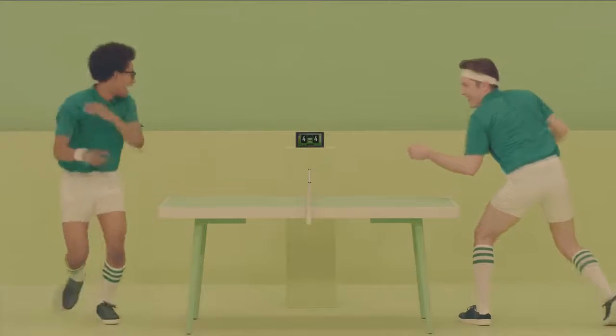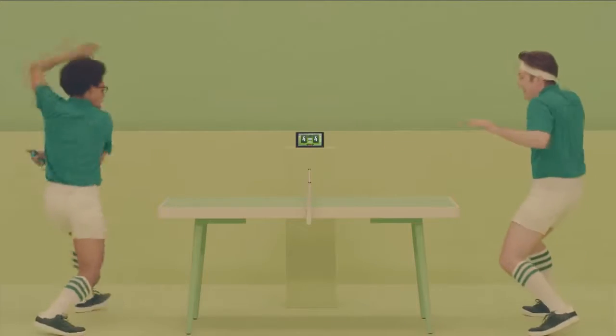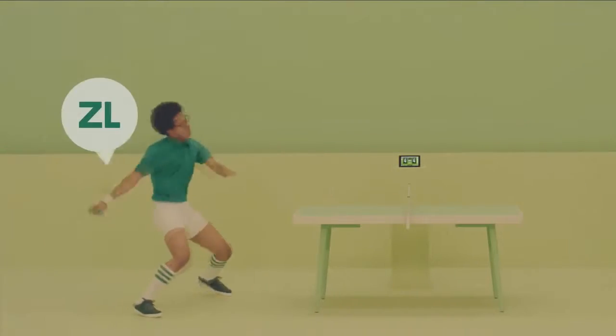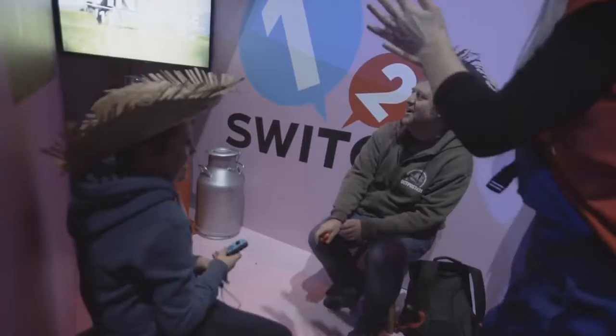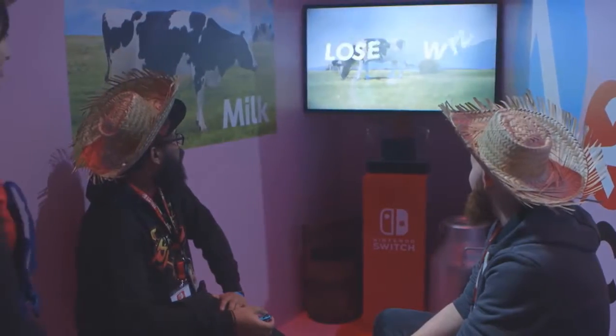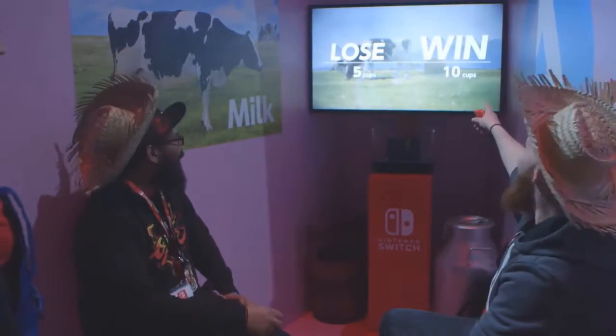Table Tennis uses audio feedback to encourage players to whack an imaginary ping-pong ball back and forth, but again, Wii Sports Tennis feels like it already accomplished this and much more. And then there's Milk. There's not really any way to avoid the obvious here — you move the Joy-Con up and down while pressing and releasing the button in a rhythmic manner to milk an imaginary teat. Some people will find it hilarious, but others will no doubt feel a little uneasy about that idea.